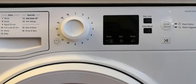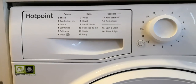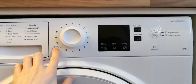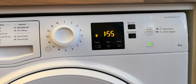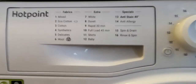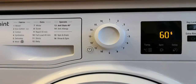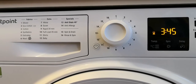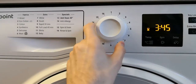And a quick look now at the different program settings, temperatures, and times. So 40 degrees at 1 hour 55 minutes for the mixed program. The Eco Cotton — the time limits can be reduced if you change the temperature down, but not by much.